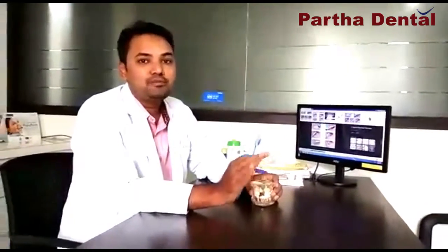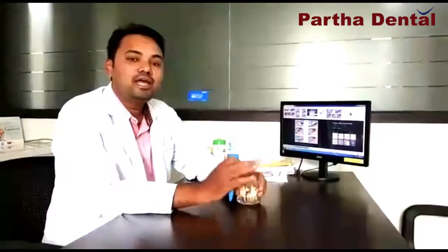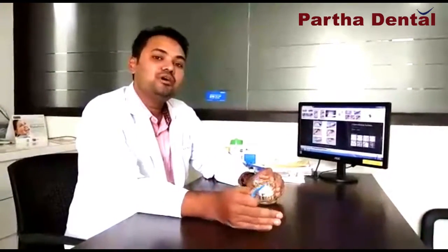There are many types of brushing techniques, but this brushing technique is very effective and relates to oral hygiene. I am here to demonstrate the normal brushing technique. Brushing is a very important task that you can do for oral hygiene.